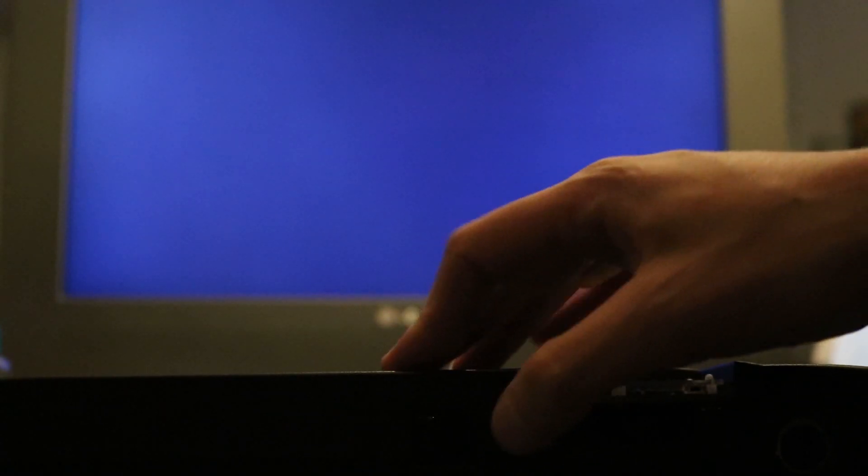Moment of truth. I tried getting a little artsy with the setup — we've got the TurboGrafx here with the TV in the background. I'm going to plug in the power. So far so good. Let's see what happens when I turn it on... I get nothing. Interesting. This thing should be good — let's open it up and see what we can find.